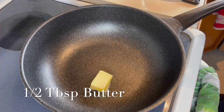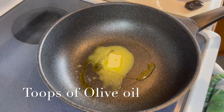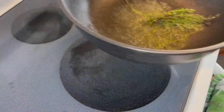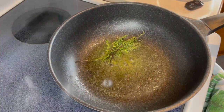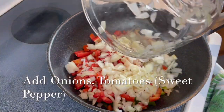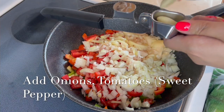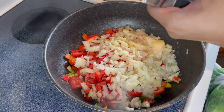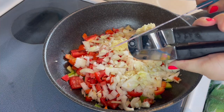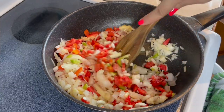Now we're gonna start on our seasoning. We need about half a tablespoon of butter, a little bit of olive oil or any kind of oil, and some thyme — just gonna sauté that for a little bit. Then we're gonna add all our chopped onions and tomatoes. I normally add a good amount of sweet pepper; I prefer the yellow ones, but I only had a little of the green ones. Then we'll crush our garlic and add it in too, and start to cook everything down.